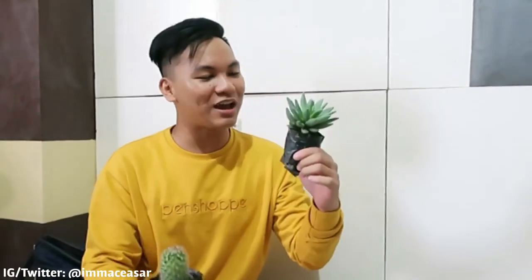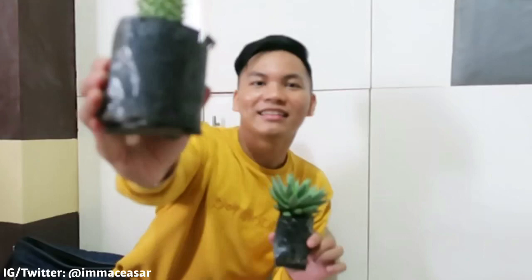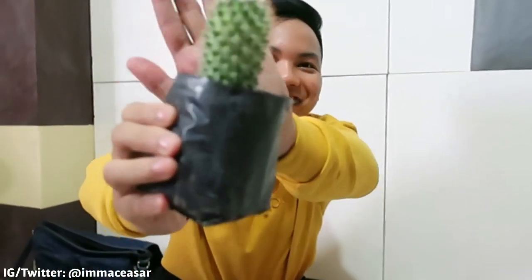I'm going to have a cactus and succulent because I'm not going to have a real tree. I mean, actually this is real naman pero like, siyempre cactus and succulent — mas madali siyang buhayon compared sa mga normal plants, kaya ito yung napili ko. Like this cactus — ayaw niyang mag-focus, oh my god. I'm using Chingabaldon's camera, G7X.